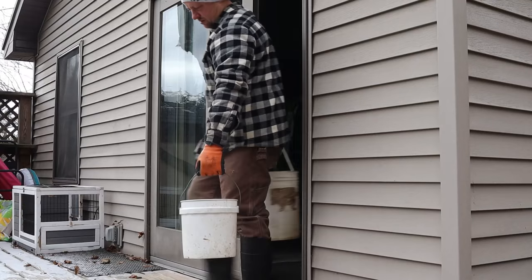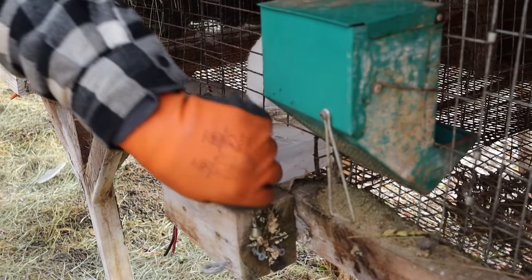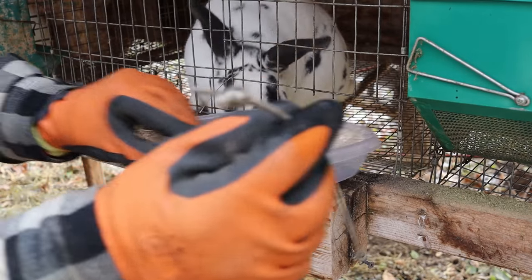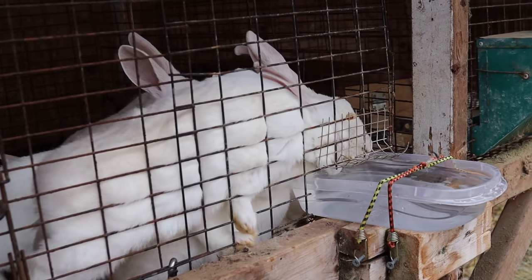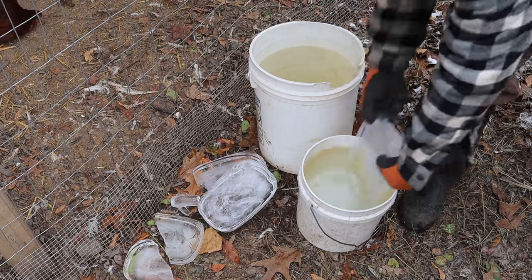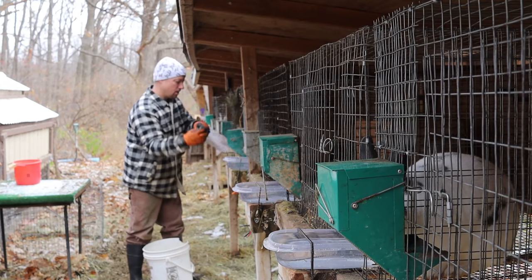Once we have our two-gallon and five-gallon buckets full of lukewarm water we take them out to the rabbitry. We use four-cup Rubbermaid bowls — you can get these online or at Family Dollar or Dollar General. You want four-cup bowls because that's enough water to last 12 hours. Some litters will jump up and push on the bowl, so sometimes we use two bungee straps instead of one so the water doesn't dump out. First we pull all the Rubbermaid bowls, dip them in the lukewarm two-gallon bucket, and pop out the ice. From time to time the rabbits are so thirsty they've already pulled their bowl into the cage, so you have to pull it back out and put it on the strap.